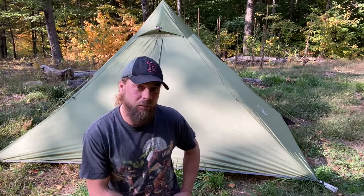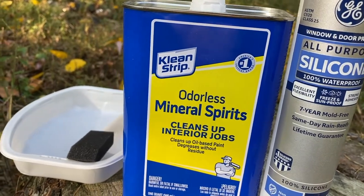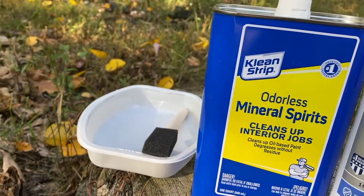But before I get to seam sealing, I've got to make the seam sealer. So let's go over that. Here's what you're going to need: silicone and mineral spirits, a container and a brush.